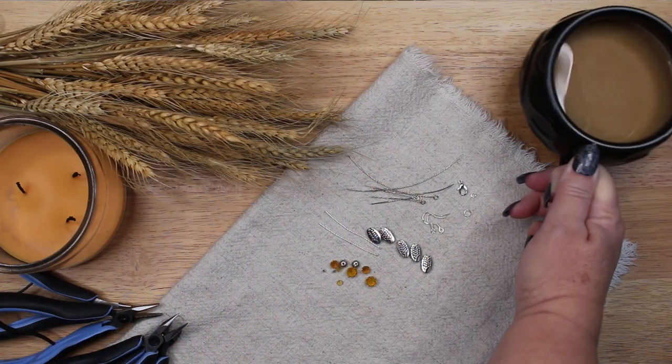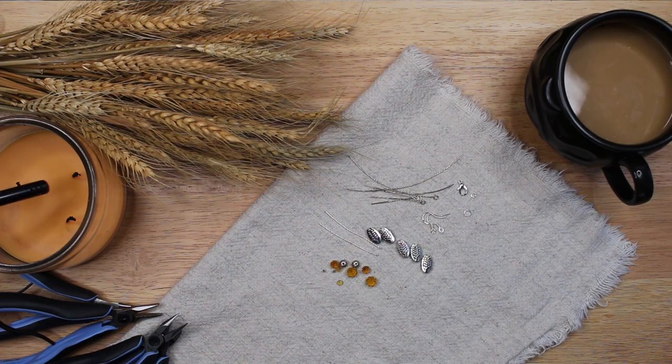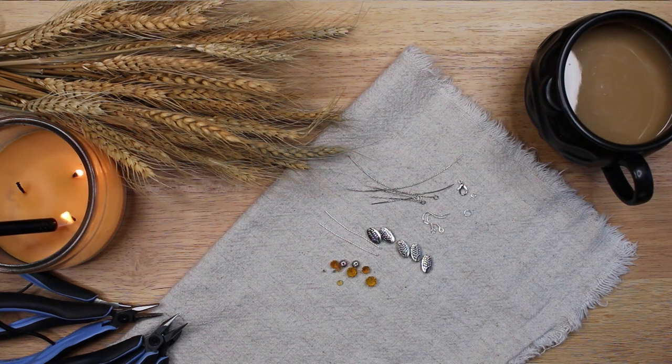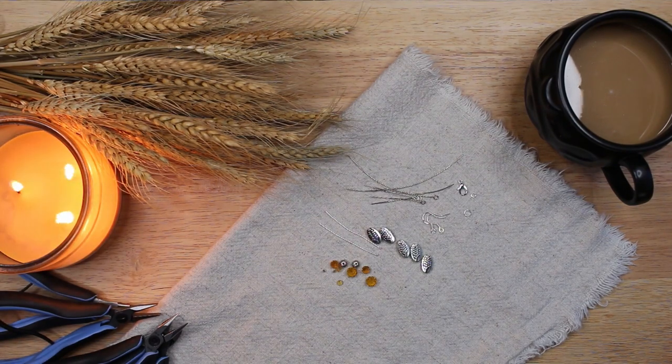Lammas is an early harvest festival celebrated in early August. Also known as Lúnasa, it is a fire festival and a cross-quarter day. Much of Lammas is about celebrating the grain harvest, so I decided to make this jewelry in golden harvest colors with wheat beads.